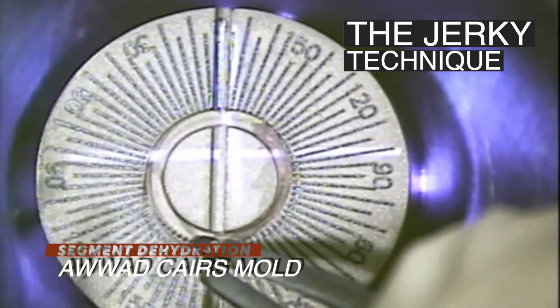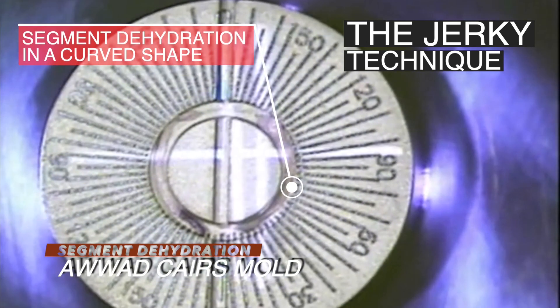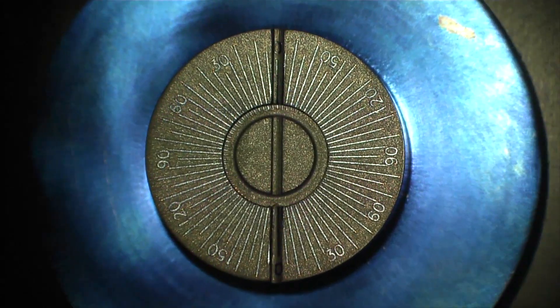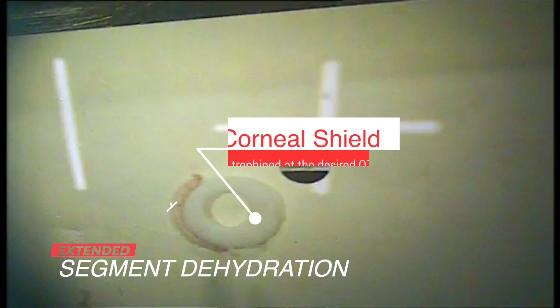The surgeon can use a dedicated mold, like the AWAD CARES graduated mold by Epsilon USA. The segments may also be cut to a specific arc length using the graduations present on the mold. Alternatively, the segment can be aligned to a corneal shield, which was punched by a dermatological punch with the same diameter as the target optical zone.